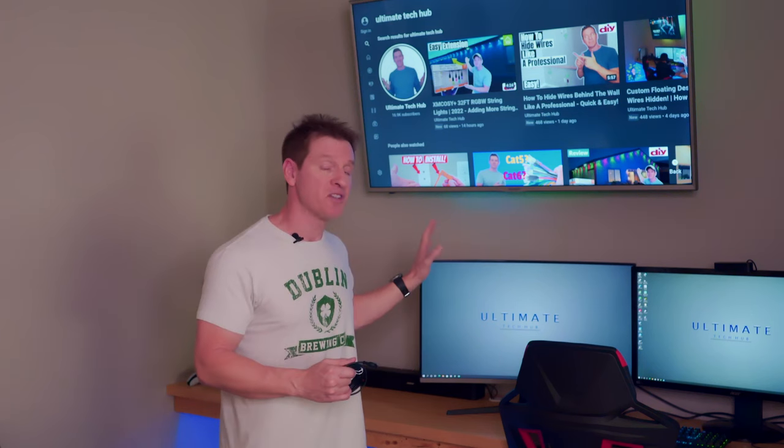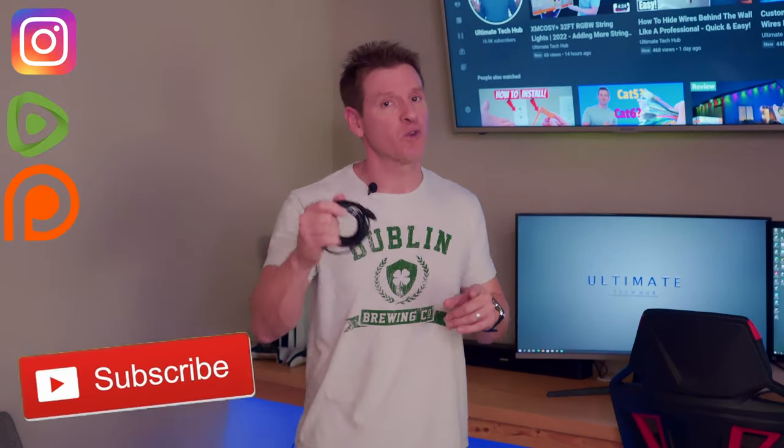Lastly, we're going to fix that annoying delay, because we know a lot of soundbars can have a delay. No matter what brand TV or soundbar you have, what I'm going to show you today will work. So without further ado, let's get started — and don't forget to hit subscribe, it's free!